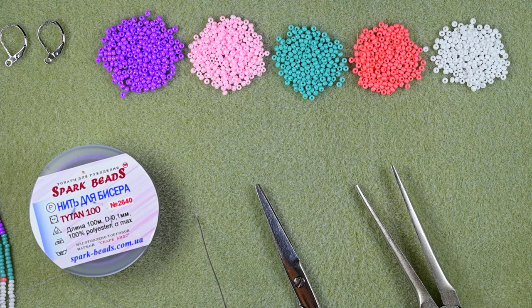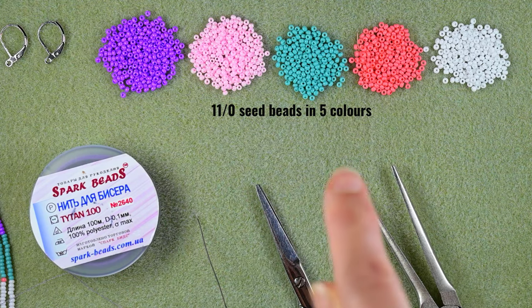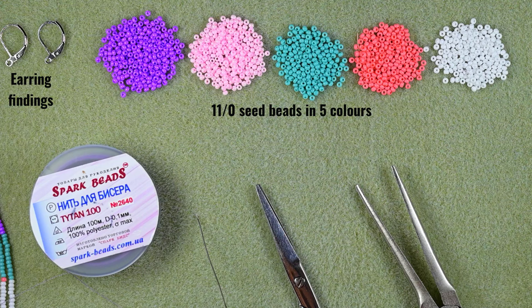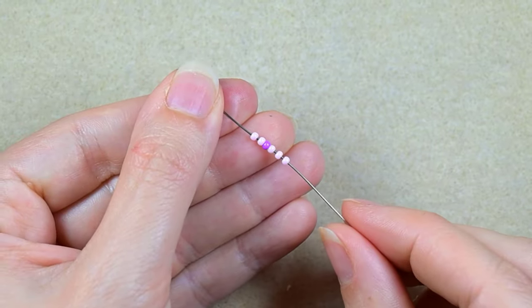For this video I'm using five colors of 11/0 seed beads: purple, light pink, turquoise, dark pink, and white. I'm using silver earring findings — you could use others of your choice. This is nylon thread from Spark Beads; you could use Nymo or another brand. The important part is that the fringes are done with nylon thread, even if you use FireLine for the top part, because nylon makes fringes softer and better looking. I'm also using a size 11 beading needle, scissors, and flat nose pliers.